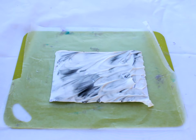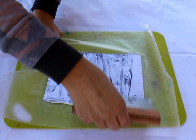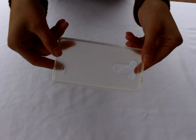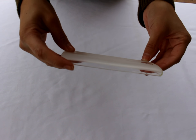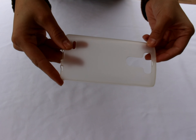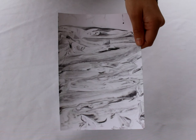After you pull your card stock off the shaving cream, it's time to scrape it off. Here I'm using a cake spatula, but you can use a ruler if you have that. After scraping off all that shaving cream, grab your phone case. I thought I had ordered a clear one but it came out frosted — it doesn't matter though. I was still able to see the design through the frosted case.